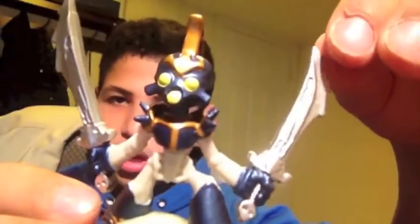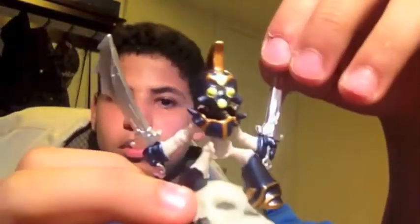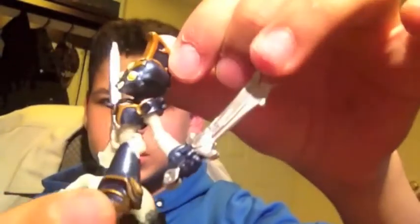He has two eyes and then his mouth is the bottom one — some people think he has three eyes but the bottom one is actually his mouth. He's kind of like a Spartan war guy, you could say — basically a skeleton with armor.